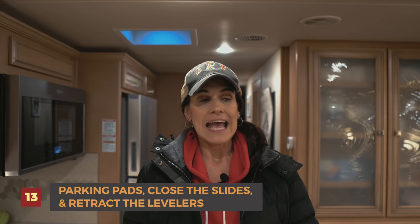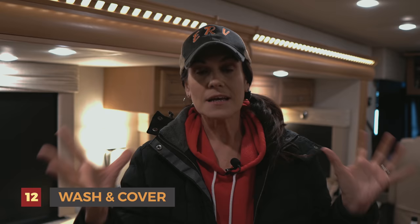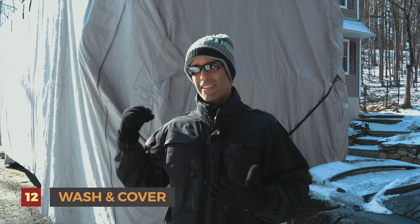Number thirteen: we park on our Lynx leveling pads, close the slides, and retract our levelers. Number fourteen, last but certainly not least: we give her a nice wash before she goes to sleep. We cover the body — we know the cover debate exists, but we choose to cover. We have a really high quality cover, we don't get scratches or moisture, and it works really well for us. We also cover our tires. So everything is nice, clean, covered, and she goes to sleep.